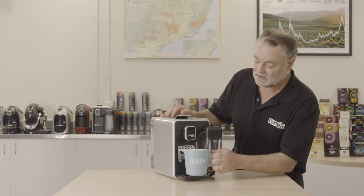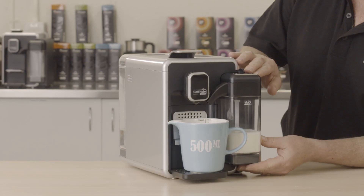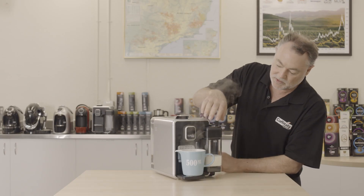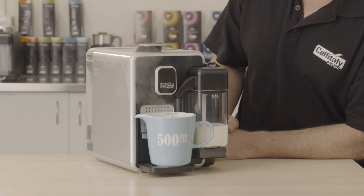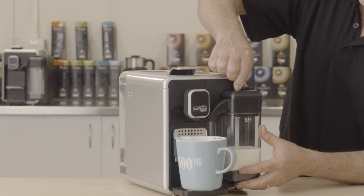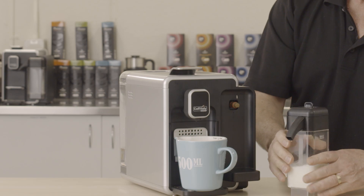Your espresso machine needs daily maintenance cleaning. First, we're going to look at cleaning the milk jug. Move the lever on the top to the cleaning rinsing cycle to flush all of the milk through with hot water. Once it's stopped, move that lever back to the dispensing position and remove the milk jug.